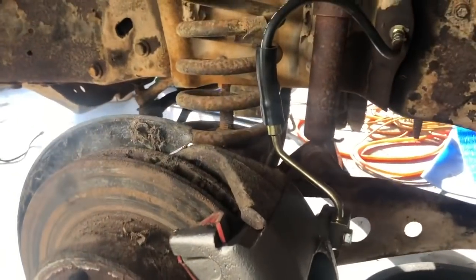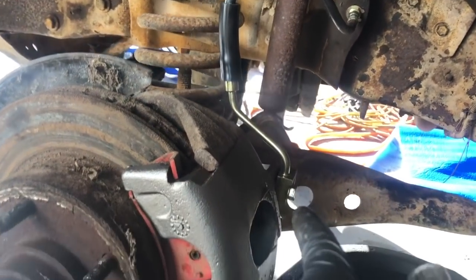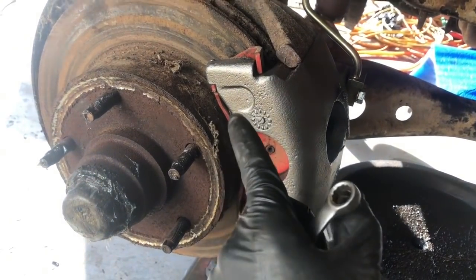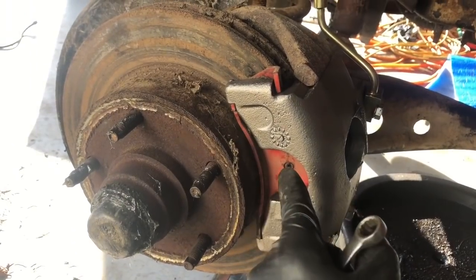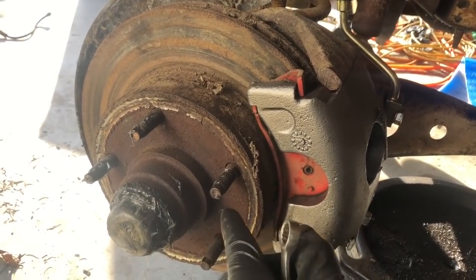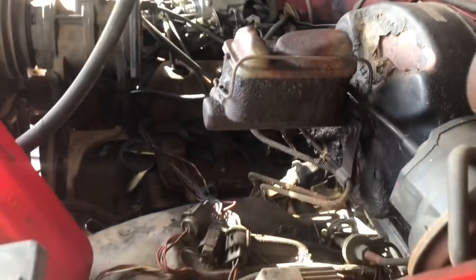So we got the other side done now - both the front brake hoses replaced, both the front calipers replaced. She's wanting to save as much money as she can, so we're going to leave the old rotors and brake pads for now. We went ahead and repacked the wheel bearings while we had it apart. Now we still got to do the front master cylinder - we're probably going to do that next.